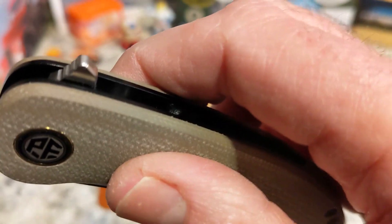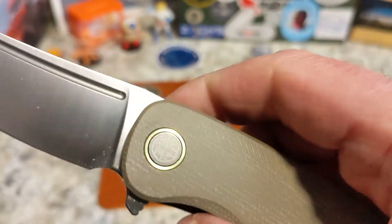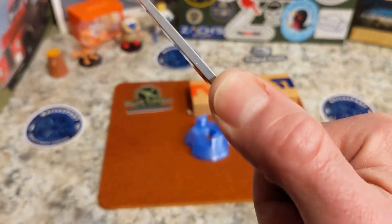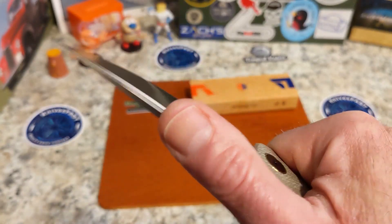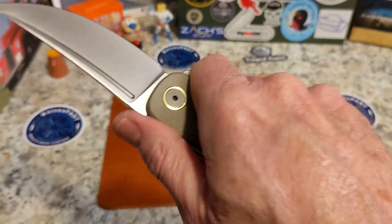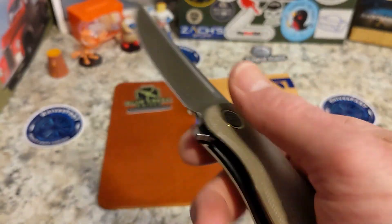It flicks out of there really, really nicely as you can see. Good jimping on that flipper tab, good jimping here. You get kind of a pinch grip coming out here — still feels pretty good. You kind of get this nice nested feel to it.